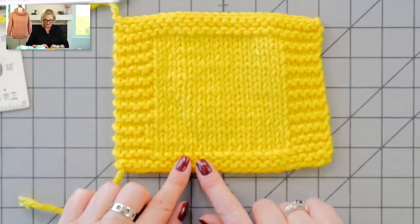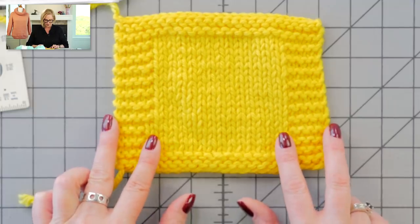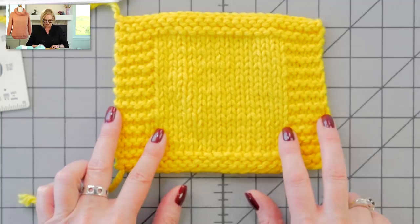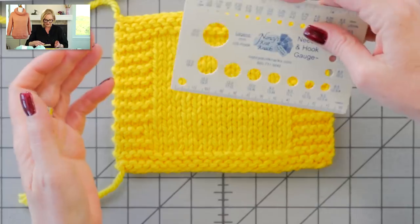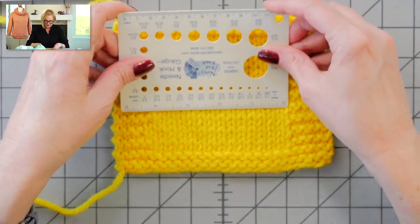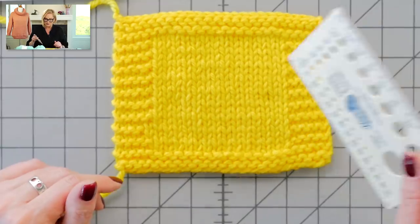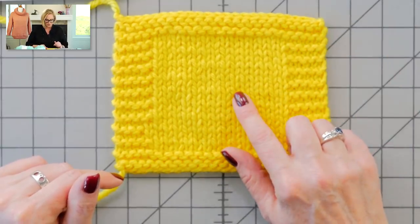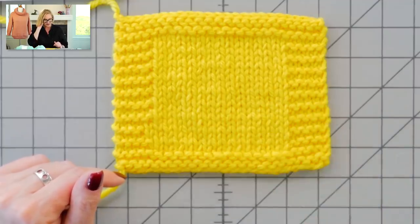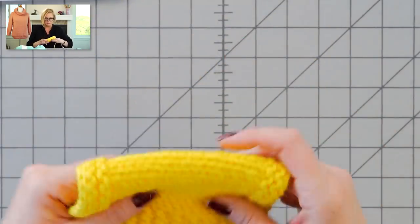Here is my swatch — I did four rows of just plain knitting before I started and cast on 24 stitches, so I had five stitches on either side in garter stitch to help it lay flat. I got four inches by four inches — got my gauge on the first try! One thing to note: the pattern calls for US size 10¾ needles, which a lot of us don't have in our knitting sets. I got the correct gauge using size 10½, so no problem there.